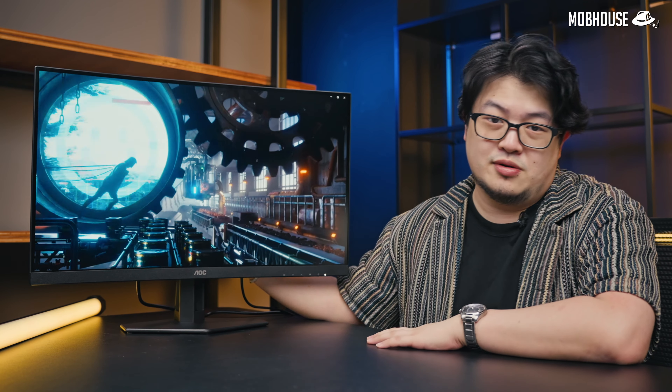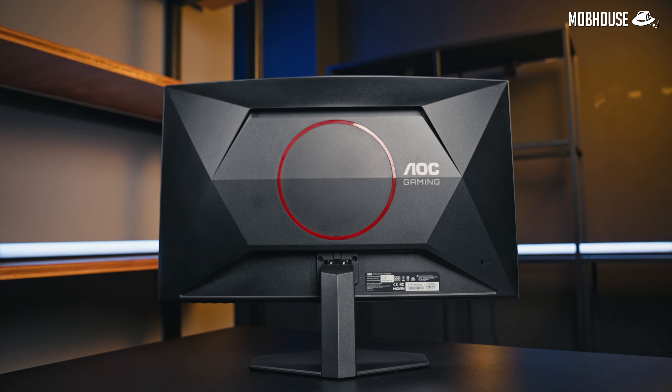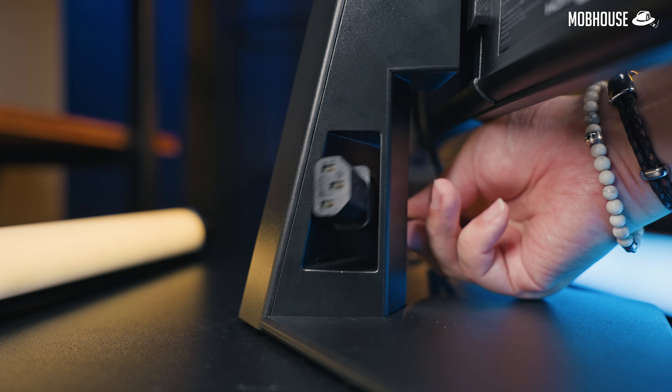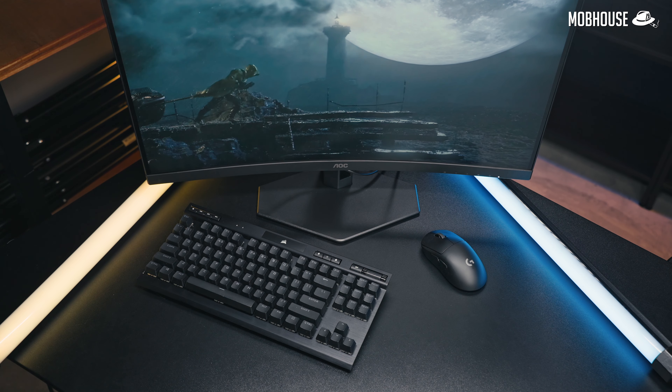Let's take a closer look. The overall design is pretty clean — it has a cool geometrically shaped plastic chassis in black with red accents. We also get a girthy, tiltable stand with a cable pass-through on a pretty small hexagonal space-saving base.